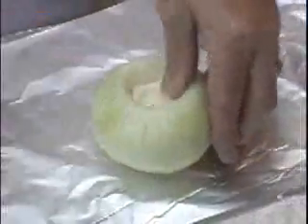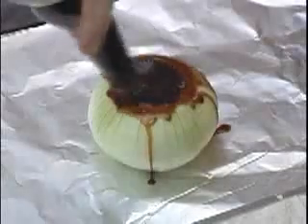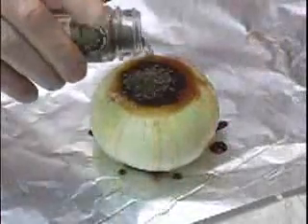Now we'll place the cored out onion on two pieces of aluminum foil. Now we'll add our butter, our beef bouillon cube, our Worcestershire sauce until it overflows and a little bit on the sides. And we'll finish with some dry mint leaf on top. Then we'll carefully wrap it up, keeping the liquid intact.